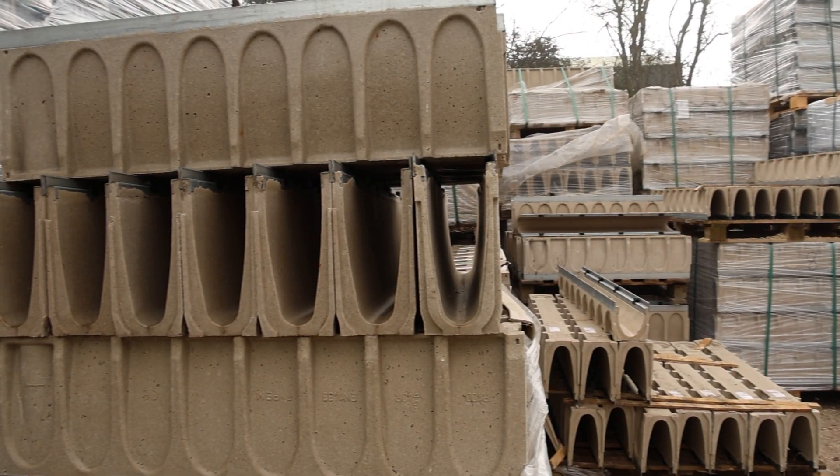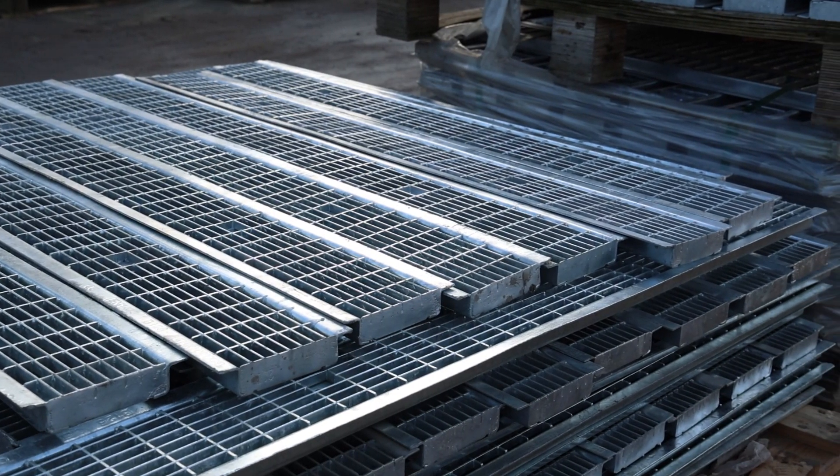There are three main factors to look at when choosing a channel drain. The first is the loading rating, secondly the type of grating you want, and thirdly the surface area of the area being drained.